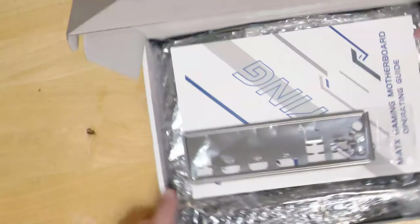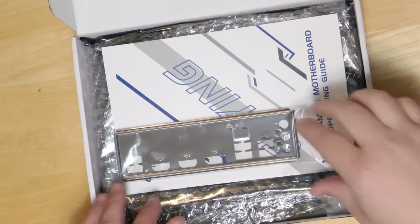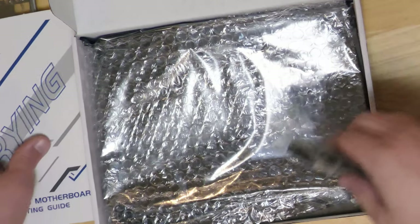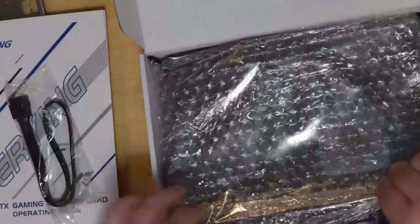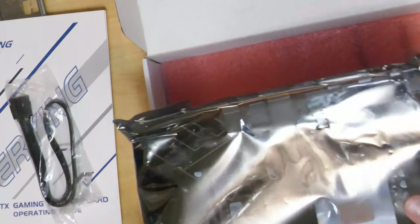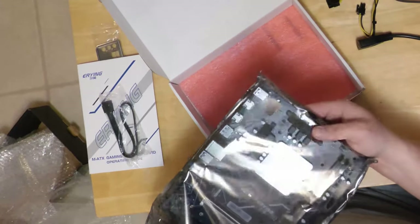So this is maybe the star of the show. Craft Computing already did a video about it and was very impressed with the board. I'm not sure if I got the i9 variant or the i7 variant — the way this thing is labeled, who knows. Let's go ahead and get it out of its box. All of it was shipped wrapped in bubble wrap and shipping tape, but I was pretty impressed with it.